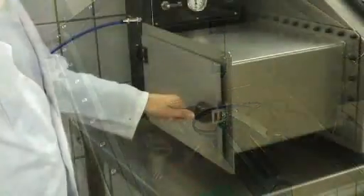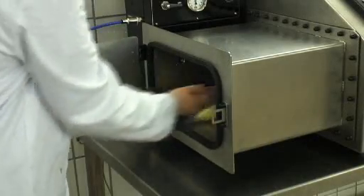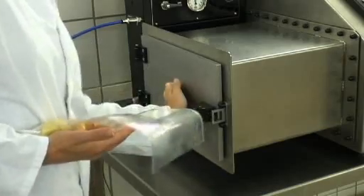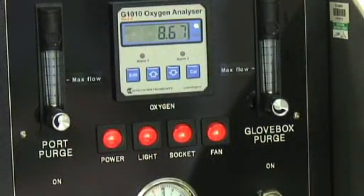But it can also be used for processing other foodstuffs, for instance meat and fish. The product is then bagged within the box and sealed before passing out through a port which is also atmospherically controlled.